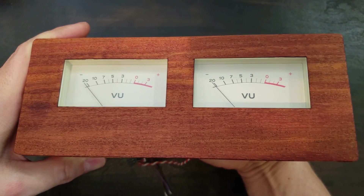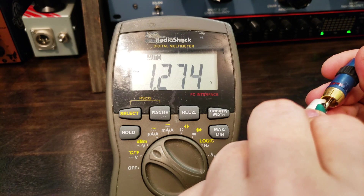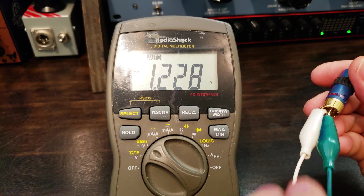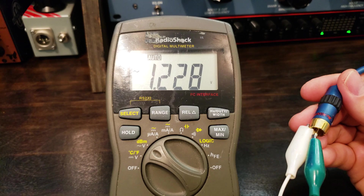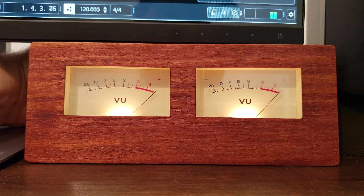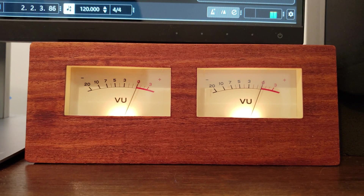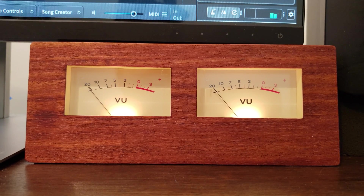All that's left is to fit everything in the case and calibrate the meters. The meters get calibrated with a +4 dBu signal, which in AC voltage is approximately 1.228 volts. Using the AC setting on my voltmeter, I start by setting a 1k signal to 1.228 volts on my output. Now I can adjust my input pots to sit at zero on the VU scale. You can set these to any voltage reference you like by sending a signal to a specified voltage and calibrating your meters to zero.